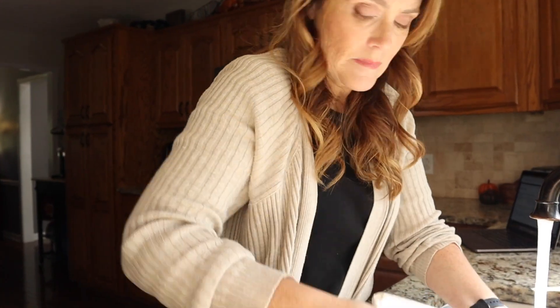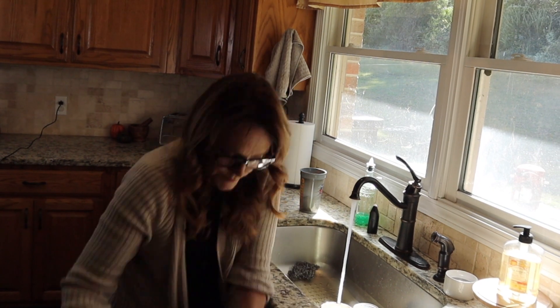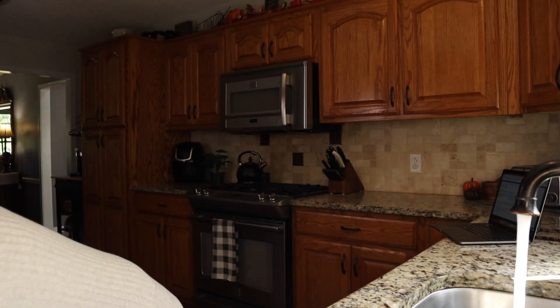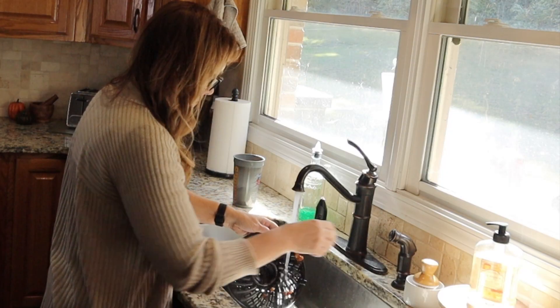I'm at the sink. As you can see, I've got some dishes in here and the first thing we've got to do is get those cleared out. Fly Lady does not say that you have to do the dishes, but I really hate for you to start off with a stack of dishes somewhere else. So I'm going to go ahead and get all of my dishes in my dishwasher. Or if you don't have a dishwasher, just take a few minutes and get them washed up.